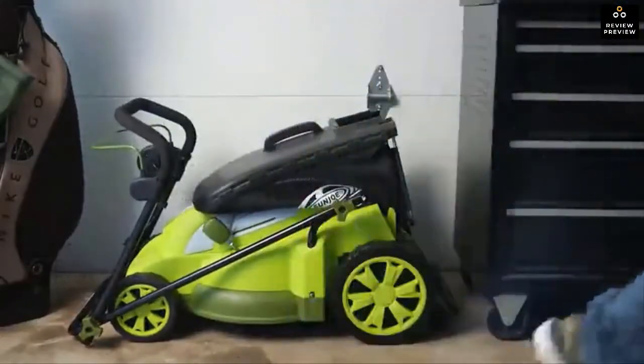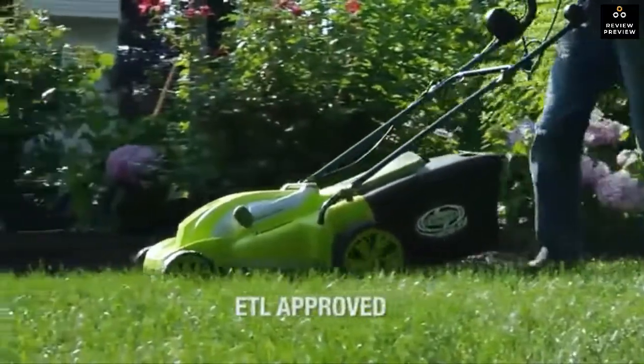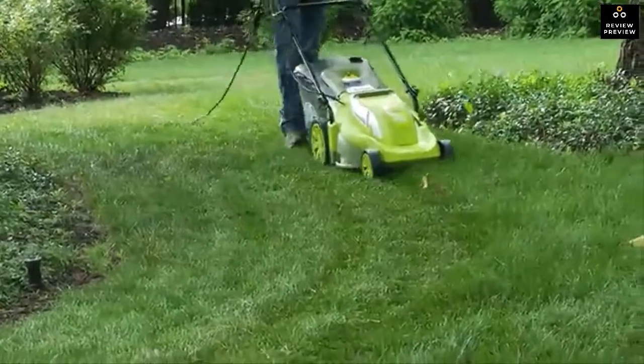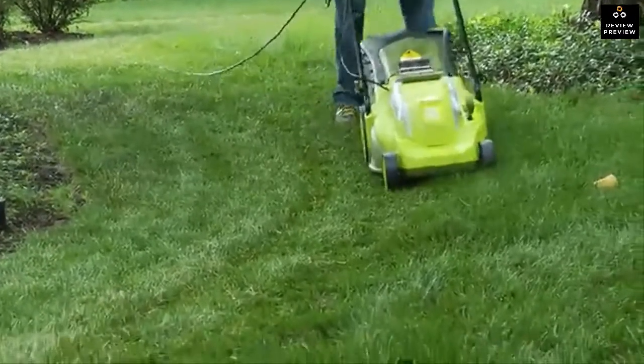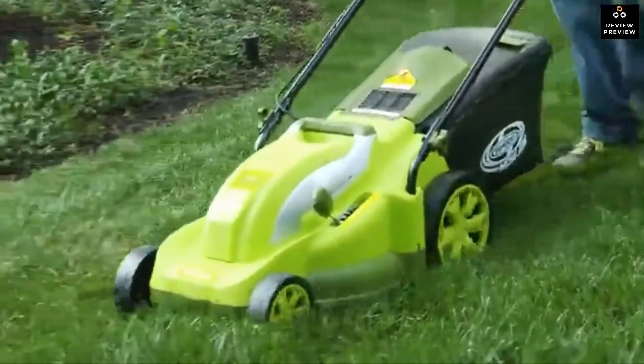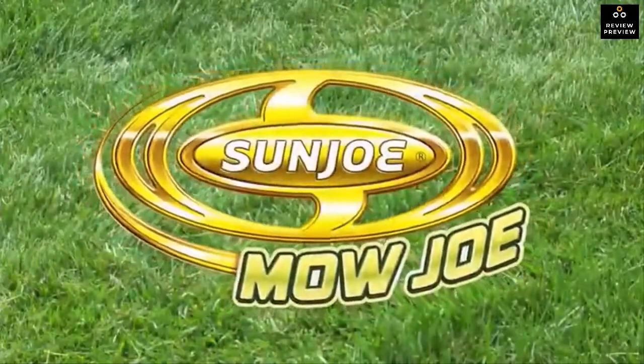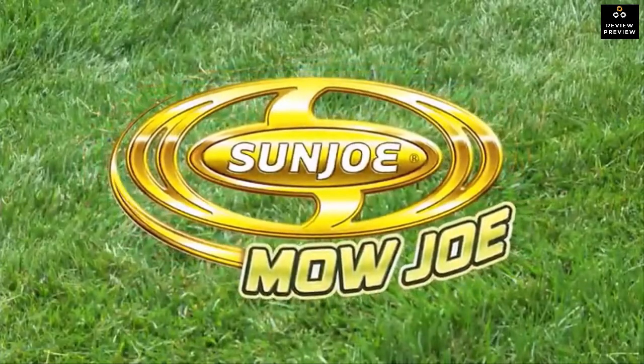The Mojo is backed by a full two-year warranty and is ETL approved. Whether mulching or mowing, the Mojo MJ403-e delivers reliable performance you and your lawn can depend on every time. Mojo from Sun Joe — get equipped.